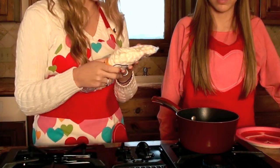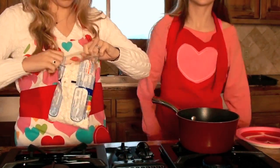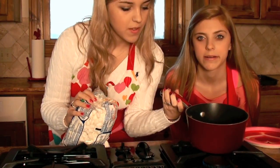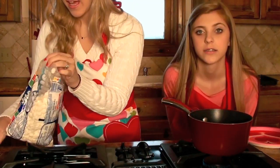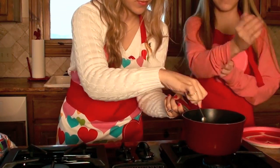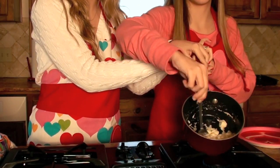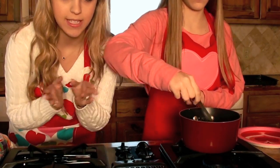Now we're going to start to add the marshmallows. We'll pour some in, starting with a little bit less, and then mix them into the butter to help them all melt together. What Molly's doing is mixing all of the marshmallows and butter together, and it's going to become like a gooey marshmallow paste — that's what makes the Rice Krispie Treat sticky and really yummy.